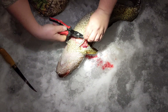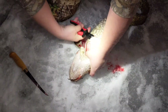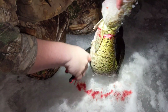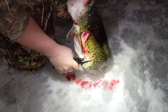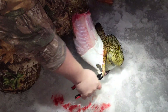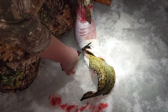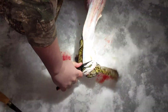Grab our pliers, put a bit of grip on it, and we just kind of roll and pull. This is easier to do with T-pliers. It's also a lot easier to do when it's still fresh like this — we waited 20 minutes once and it was all frozen, going to be a lot more difficult. There we go!